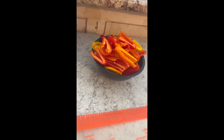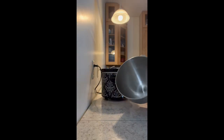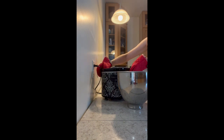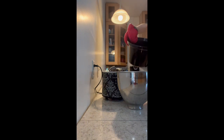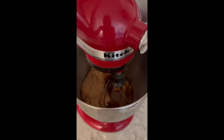Aren't they beautiful? There is my salsa chicken once it was cooked. I got my KitchenAid mixer bowl, put on some handy dandy pot holders, poured the chicken into the bowl, and then took it over to the KitchenAid stand to shred it.